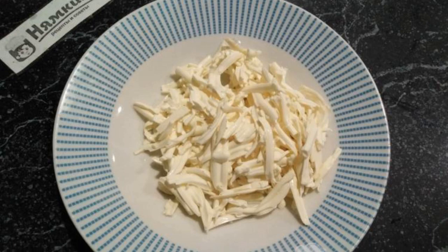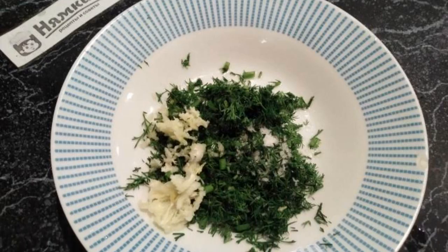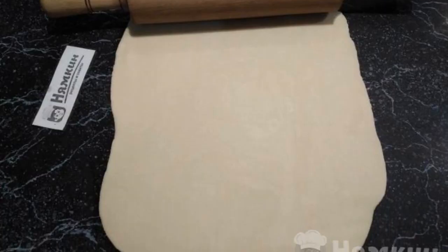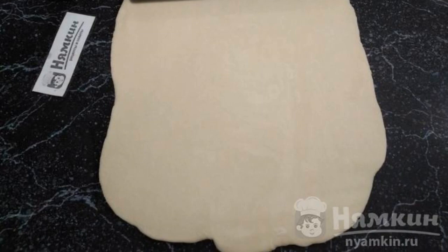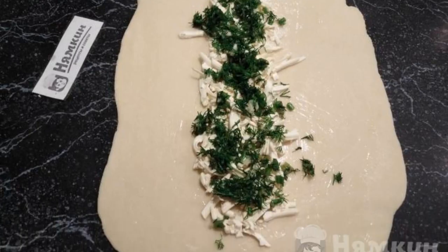For the filling, grate melted cheese on a coarse grater. Chopped dill is mixed with squeezed garlic. Roll out the rested dough into a rectangular layer and lubricate it with butter. In the center, spread the grated cheese and herbs with garlic.